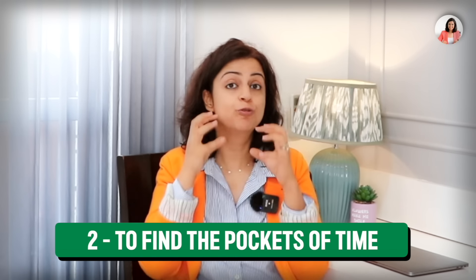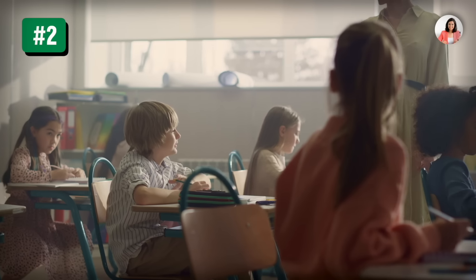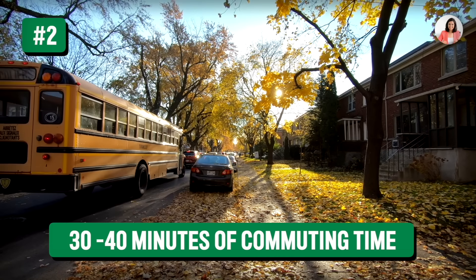Step two is to find pockets of time. Throughout the entire day, you have small pockets of free time — 15 minutes, 20 minutes, half an hour here and there. If you're going to school, use your recess period. After recess you may have a spare hour, and on the bus you have 30 to 40 minutes of commuting time. These small pockets of time are very important because when we have less time, we can do some useful work in them.